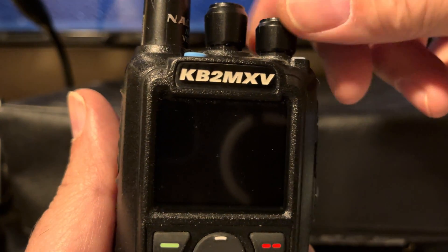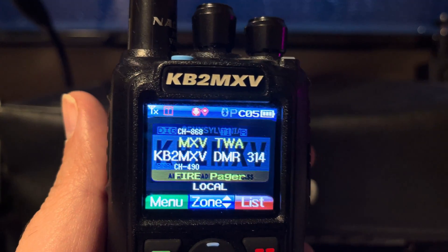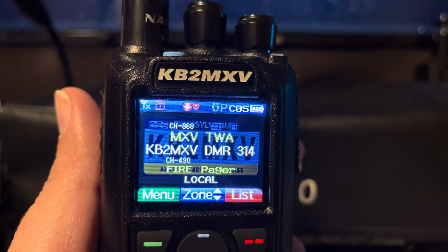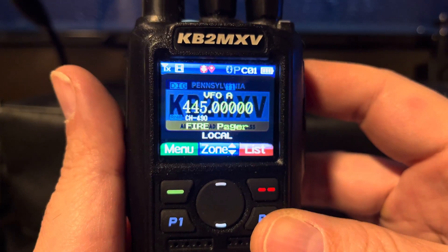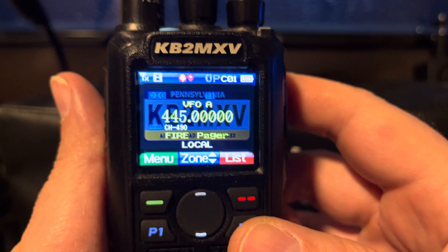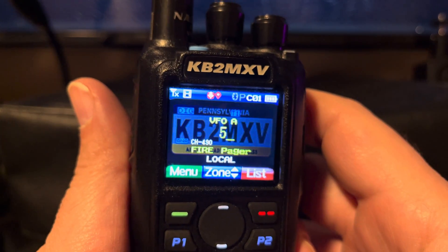Hi, KB2MXV. Here is my Anytone D578 that I'm currently running on band 14. Let me go into VFO mode. You can see my VFO is programmed to 445.000. I just wanted to show that you can program up to 520.